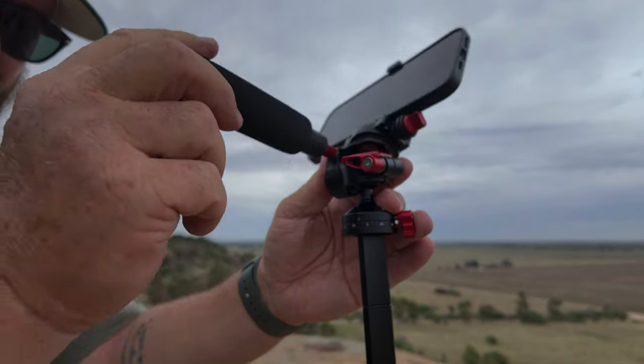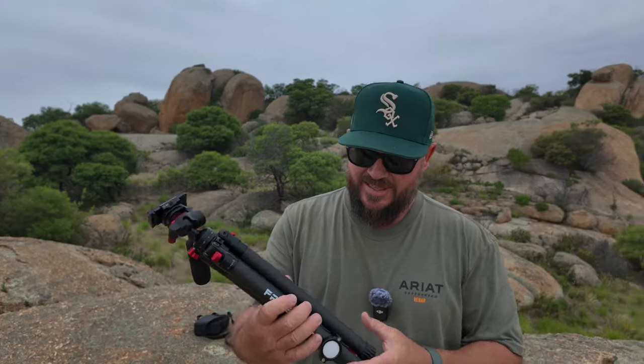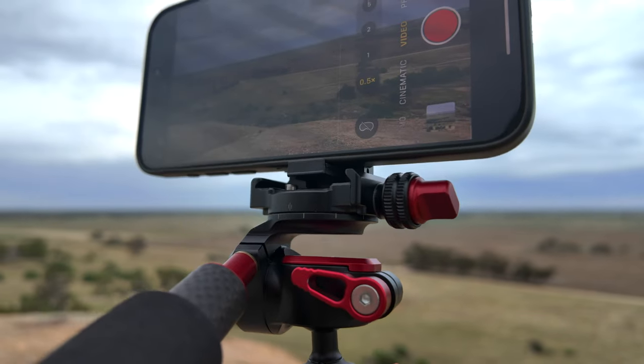This has to be one of the best tripods I've ever tested, and right now you can get it too. This is the latest offering from Freewell — these are the guys who do lenses, filters, all those sorts of things in their top-tier quality.